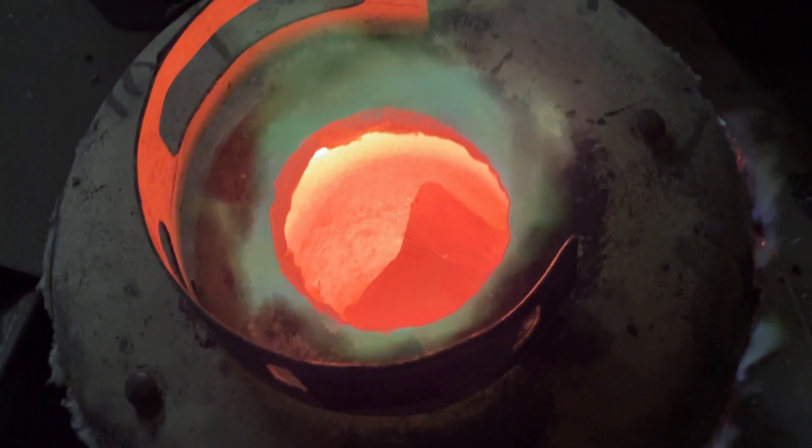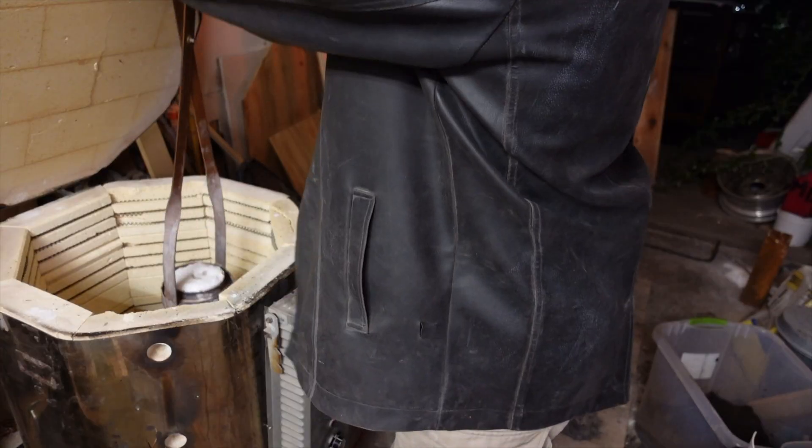Finally, I'll be pouring these in bronze, and as usual, I'll be using my vacuum casting setup.